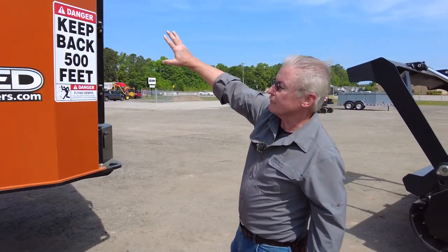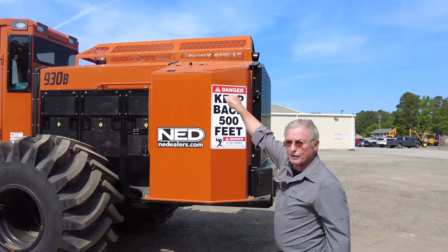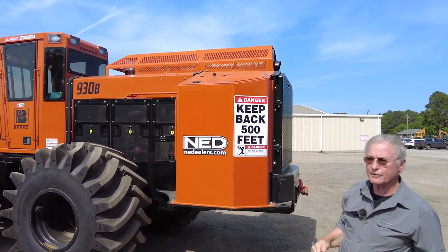This is the fuel tank — 127 gallons of fuel. It's got a fill cap on top with a locking lid that closes over it.